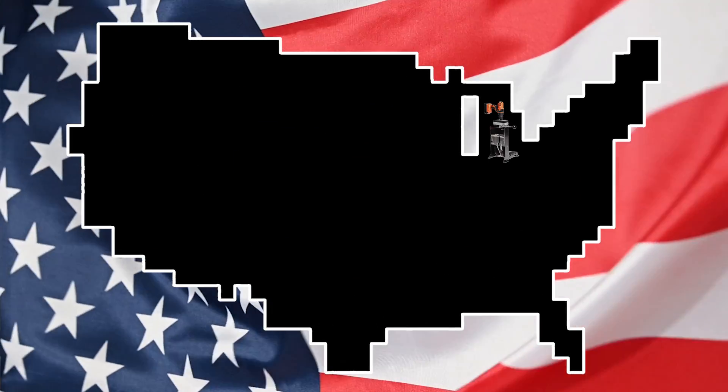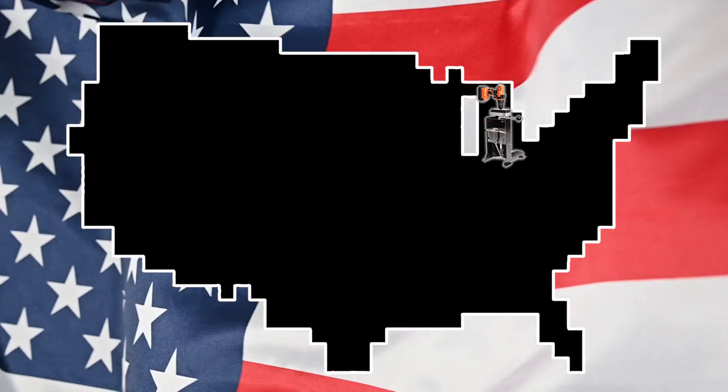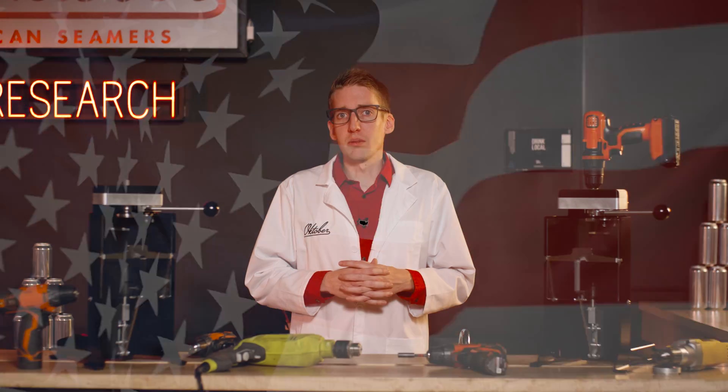All October Seamers are made here in Grand Rapids, Michigan, USA. Not in China, like some other Seamers out there — you know who you are. The Benchmark really sets the benchmark.